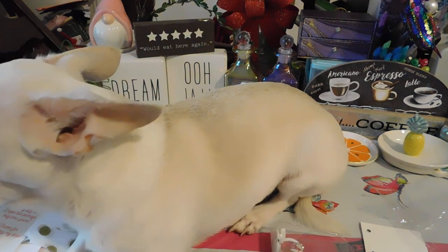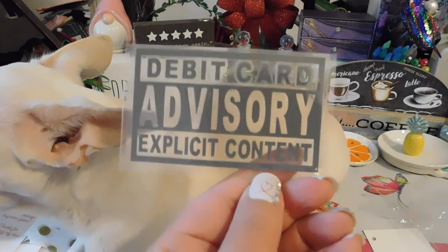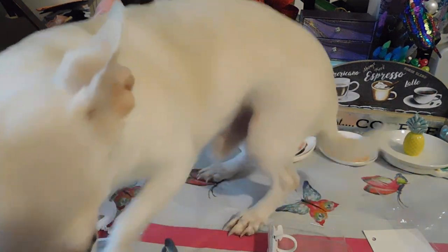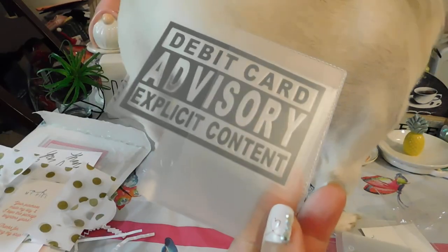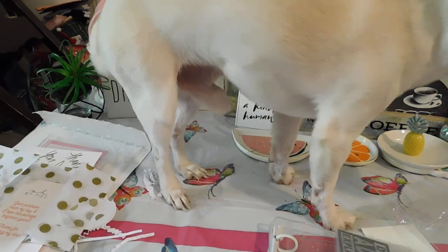I wanted to come on here and just show everyone what I got. I wanted to open it up with everyone. Hope everyone's having a great Thursday. I'm definitely going to go ahead and decorate these for my next cash stuffing, which is next Friday. Hope everyone has a great Thursday and a great weekend.